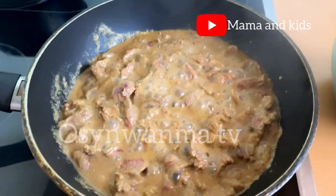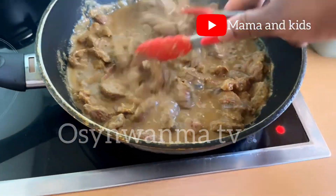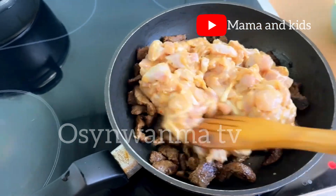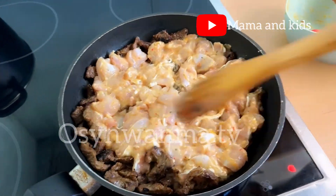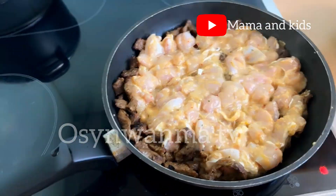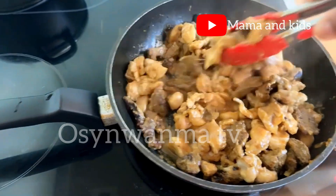After marinating, we put the meat in a pan to cook — no water added, just the natural moisture from the meat. I cooked the beef before the chicken since beef takes longer. After that we added the chicken, and look at how juicy and amazing this was looking!